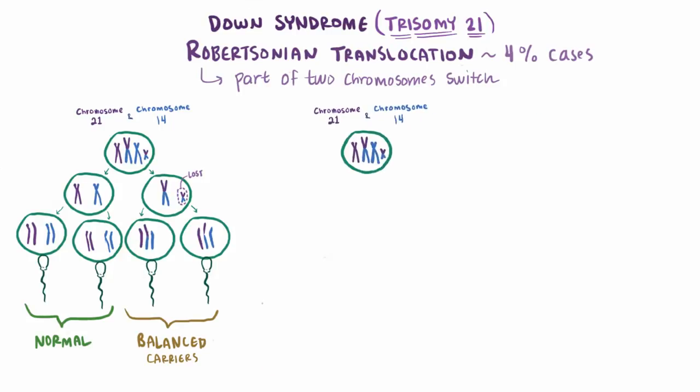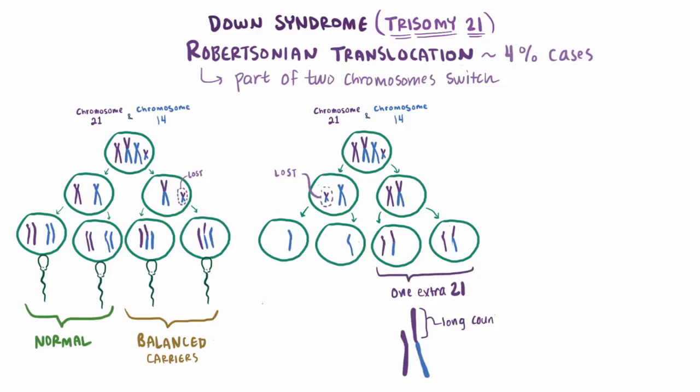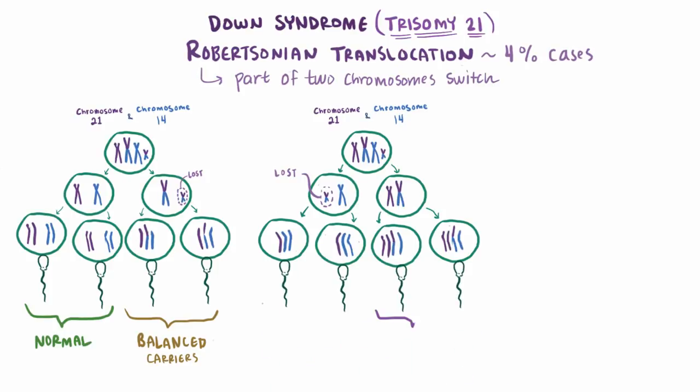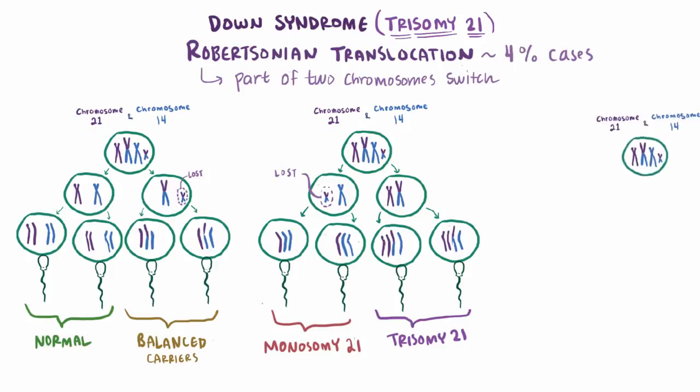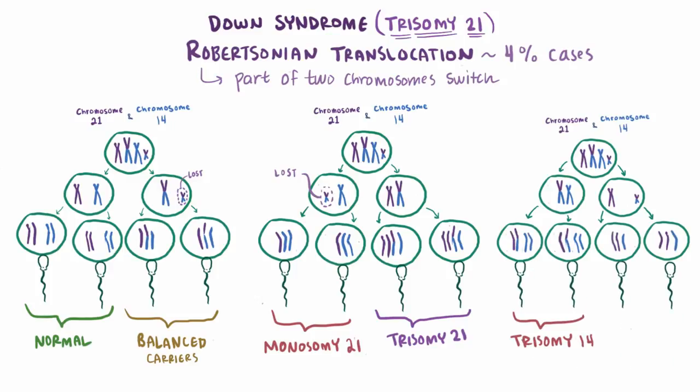Now let's say that the normal chromosome 14 ends up with the short arm, and normal chromosome 21 ends up with the long arm. Now you get two cells with the normal and long arm, and two cells with the normal and short arm, which remember is usually lost. So these have one extra chromosome 21, since the long arms carry most of the genetic material for both chromosomes 14 and 21, and these ones are missing chromosomes. Combine these with the other parent again and you have trisomy 21 here and monosomy 21 here, since it's missing a chromosome 21. If this process were switched such that chromosome 14 ended up with the long chromosome first, then you'd ultimately end up with trisomy 14 and monosomy 14.